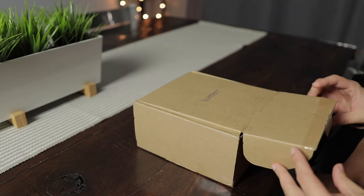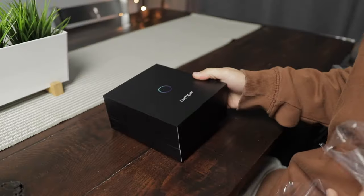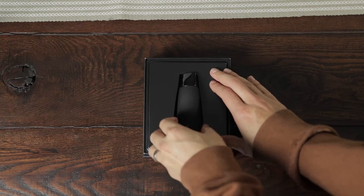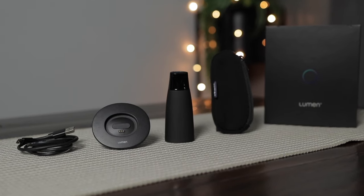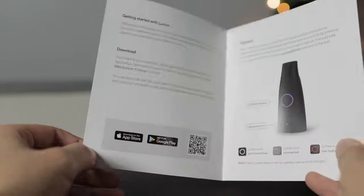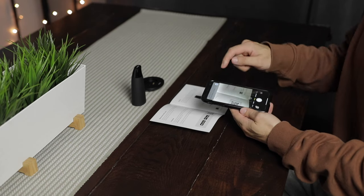Let's dive in. First of all, when you receive your Lumen device, it comes in pristine packaging. I love good packaging and this one does not disappoint. When you get it, it's packaged really well and it has everything you need: your device, your charging dock, a carrying sleeve, and instructions on what to do with it. The instructions have a QR code because you're going to have to pair this with an app on your phone so that you can view your results.